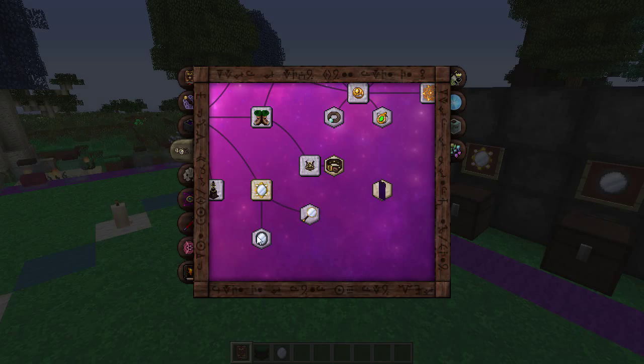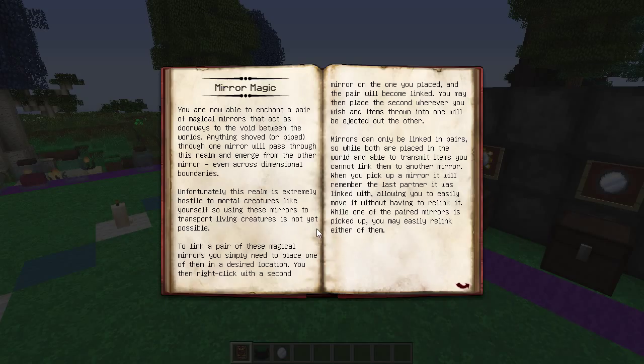You've got three different types of mirrors, as you can see here. You're able to enchant a pair of magical mirrors that act as doorways to the void between the worlds — anything shoved or piped through one mirror will pass through this realm and emerge from another mirror, even across dimensional boundaries. This realm is extremely hostile to mortal creatures, so using mirrors to transport living creatures is not yet possible — though maybe that gets incorporated later down the line in Thorncraft.